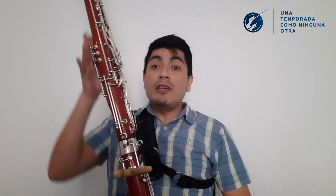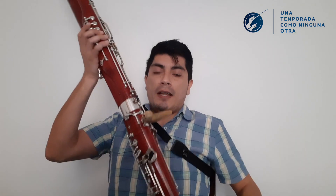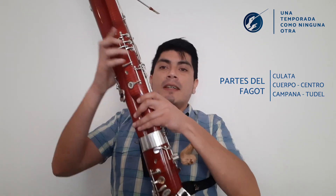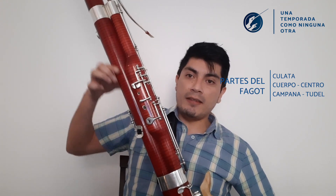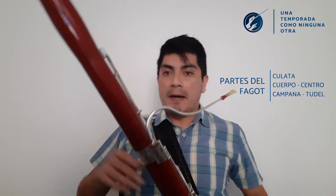El Fagot tiene 5 piezas. Ya que su tamaño es tan grande debemos armarlo. La parte de abajo se llama culata. Esta parte del centro, que parte desde acá hasta acá, donde se ensambla con la otra parte. La otra mitad del Fagot es toda esta parte que está por acá por la mitad. Y la parte de arriba se llama campana, que tiene desde acá hacia afuera, donde se proyecta el sonido.